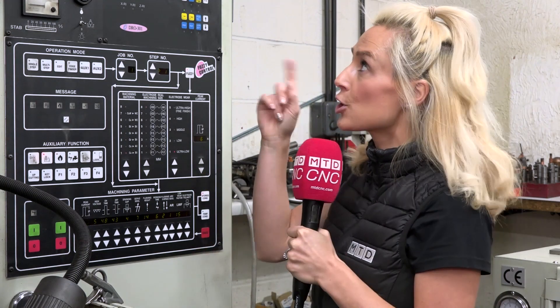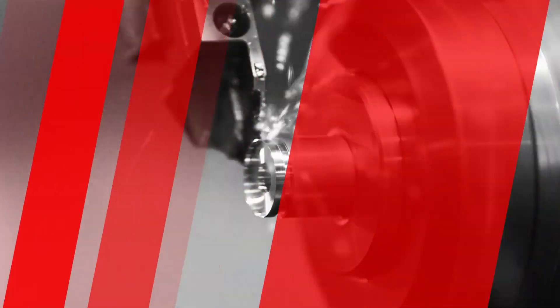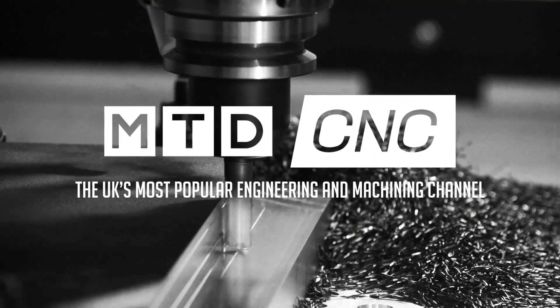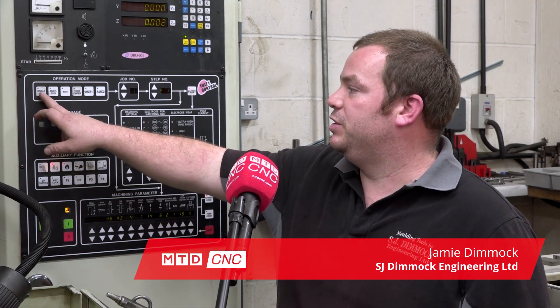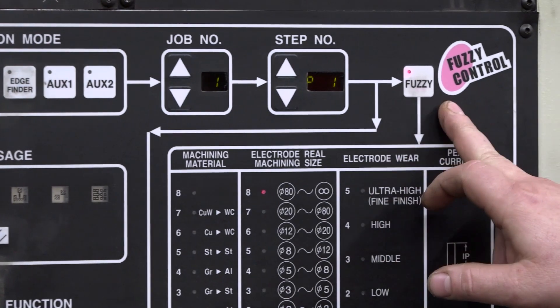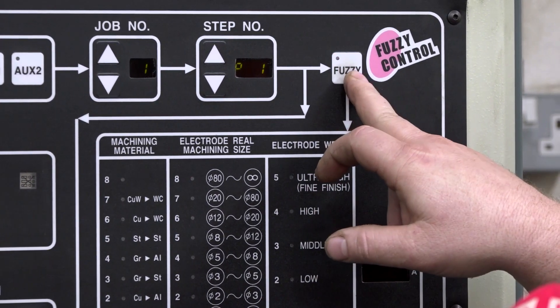How intuitive is a Joe Mars Fuzzy Control? Let's find out. So Jamie, talk me through the Fuzzy Control on the Joe Mars machines. Fairly self-explanatory to be honest. Now that I've set up my X, Y and Z positions, I literally just press single step, follow the arrows along and it takes me to the Fuzzy Control. I can either opt to have the Fuzzy on or off.